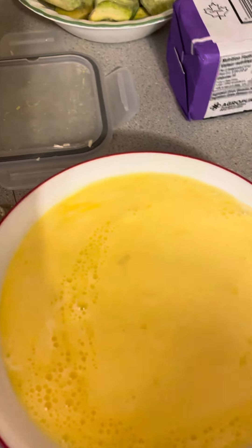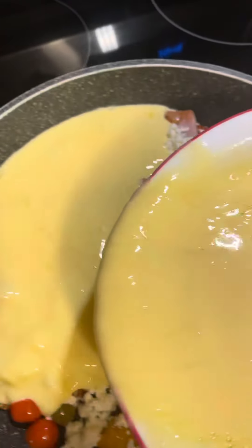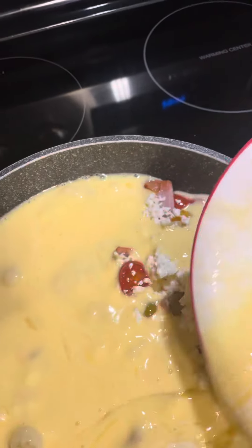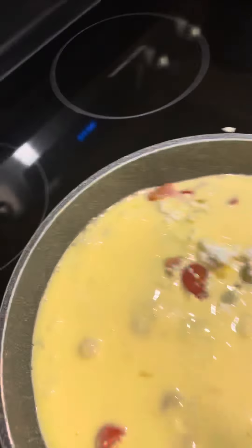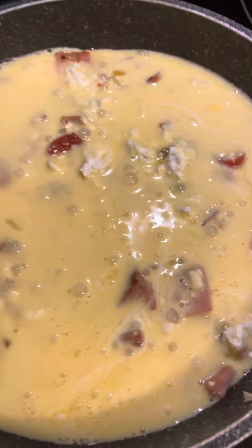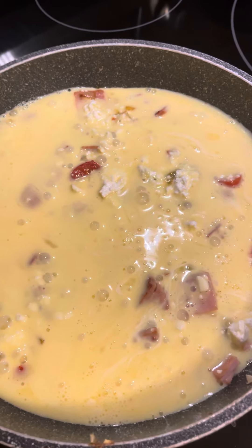If you want, you can add any spices or ingredients to this. I'm going to pop that in the oven for about 15 to 20 minutes, and that's breakfast — bye for now!